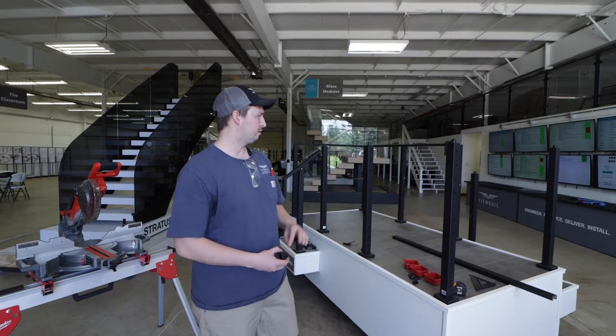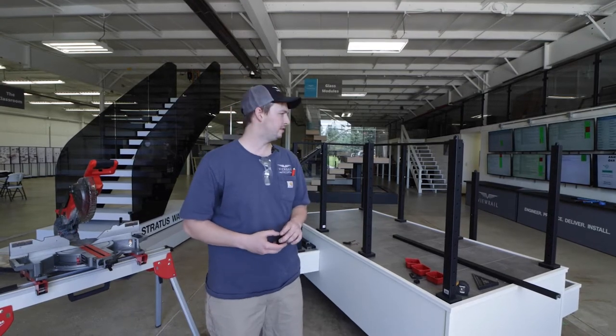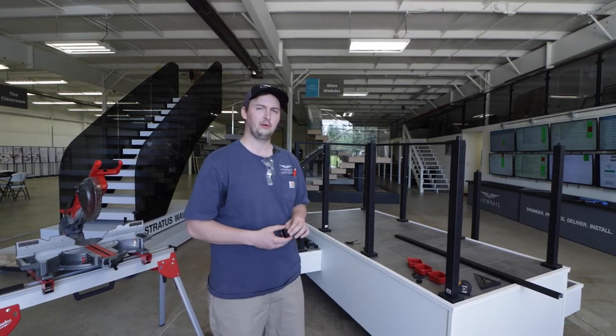Hi, I'm Jake with V-Rail and today we're going to install our quick slide handrail on our universal top posts. We're going to do corner as well as straight, and I'll give you some tips and tricks on how to achieve stunning rail when you're done with this DIY.